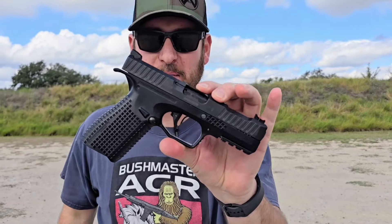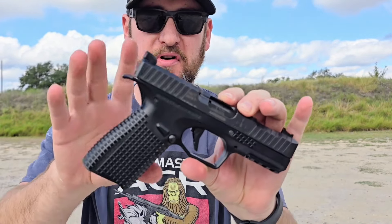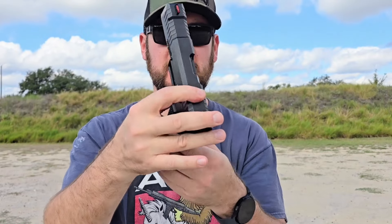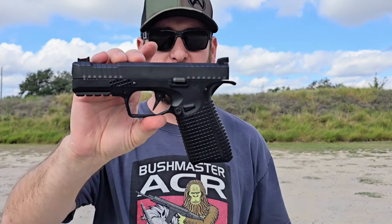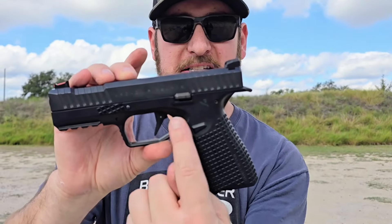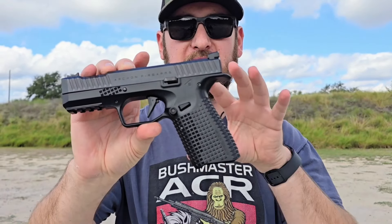Hey y'all, welcome back — Jeremy, editor of ShootingNewsWeekly.com, out on the range at Copperhead Creek Shooting Club with a gun from my safe. I grabbed it today because I'm a bit of a gun hipster — I've been accused of that before — and this is a very gun-hipster gun. No offense, Archon: it's the Archon Type B.